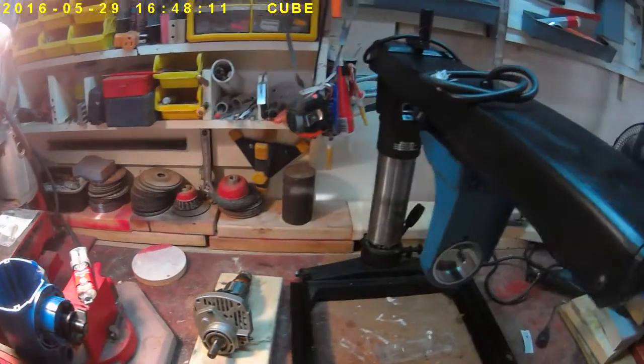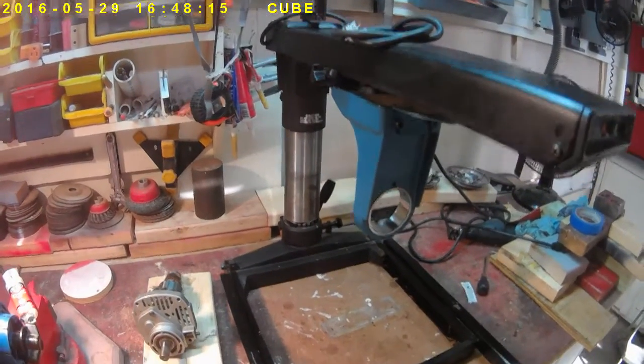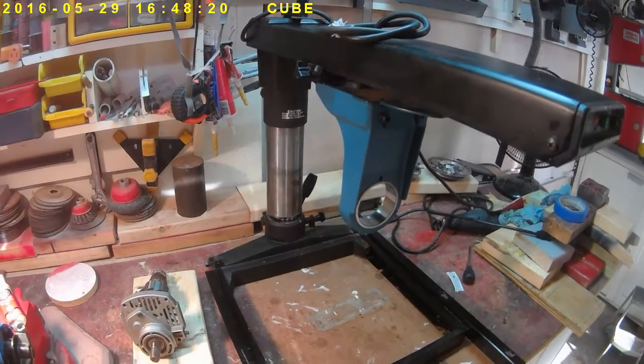What I did notice was that the frame and the radial arm — most of this was well-made aluminum casting, very solid, very decent.